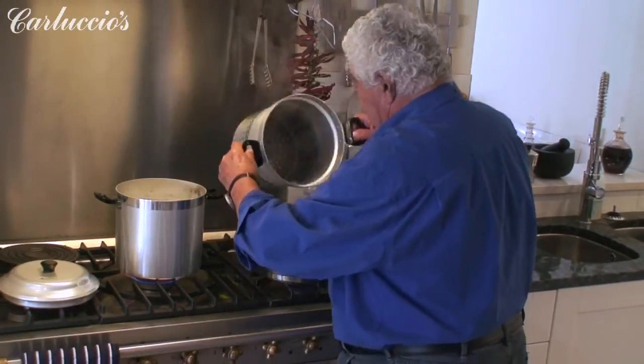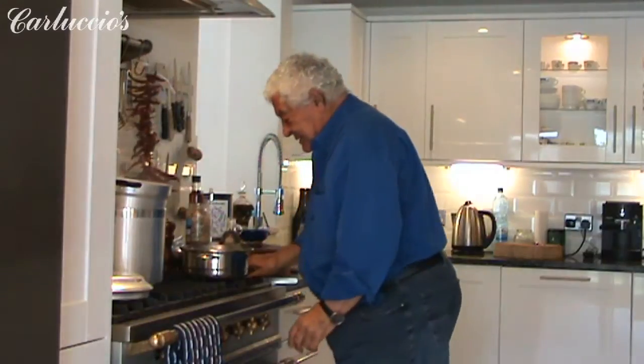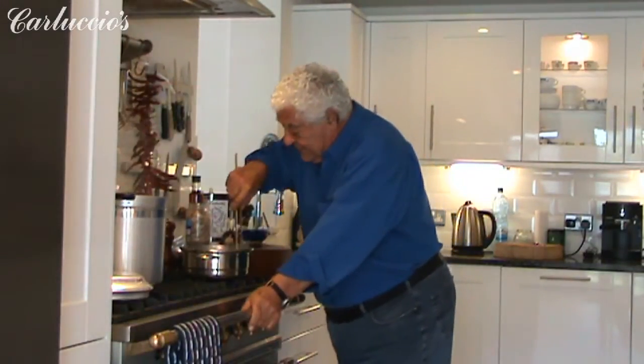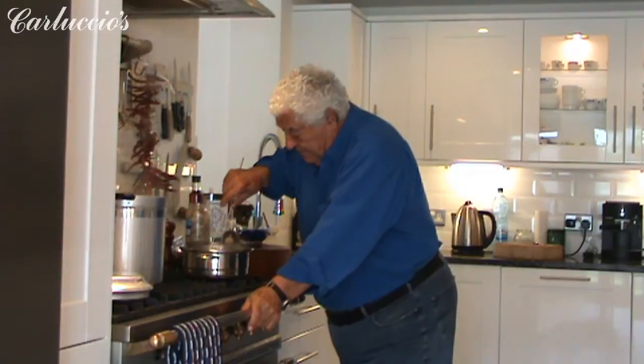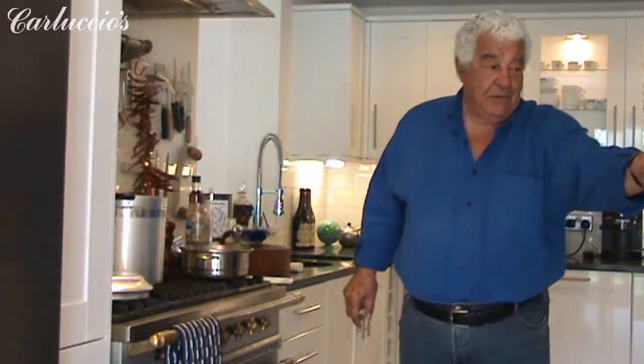You put the pasta into the sauce and the pasta is ready. Turn on the heat, mix the pasta well, and then — can I have a plate please? Very fun.